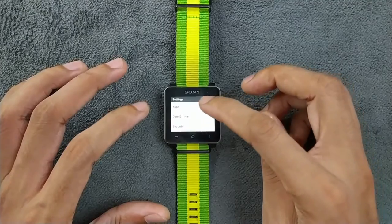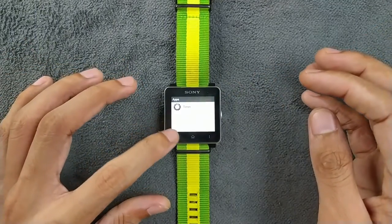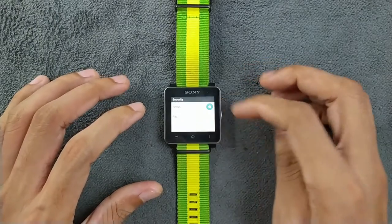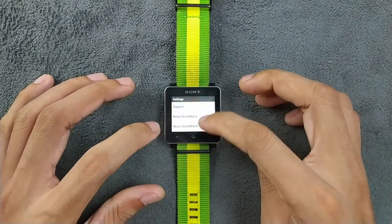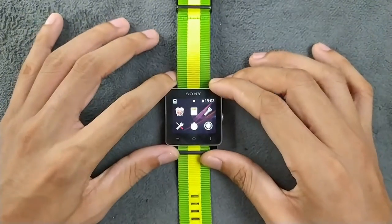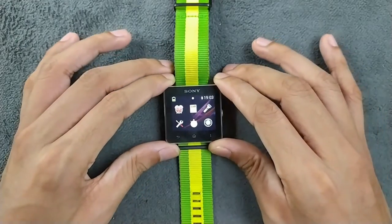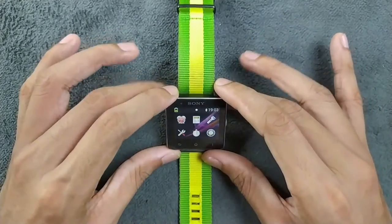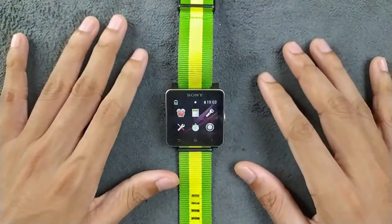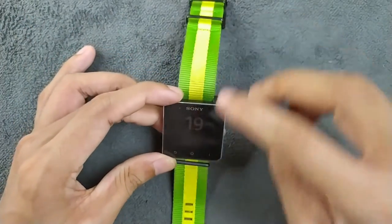There is an app section here — the apps we've seen on the home screen are all here too. There is also security where you can put a PIN, support, and reset the smartwatch. The display here is a TFT display, 1.6 inch, with a resolution of 220 by 176.